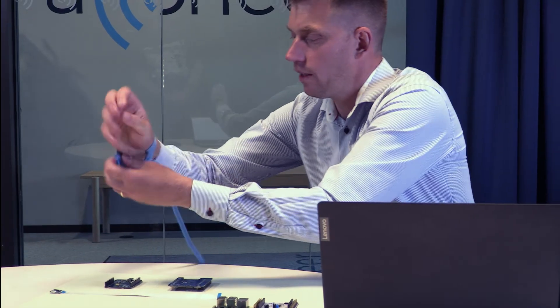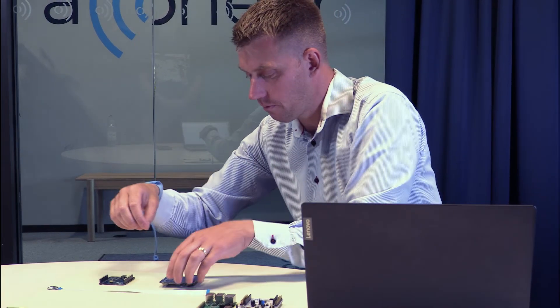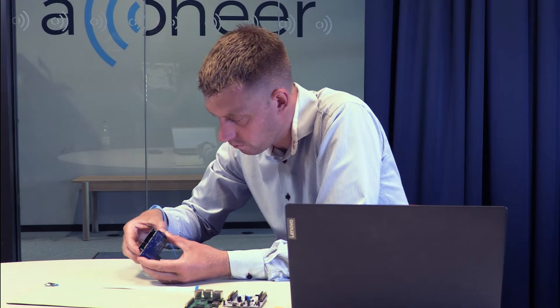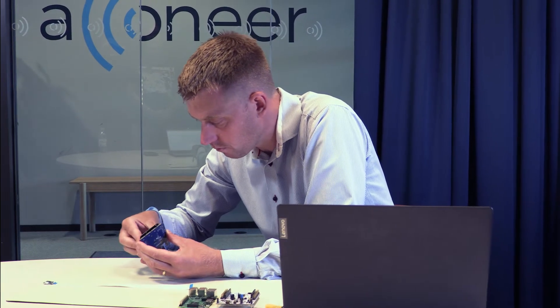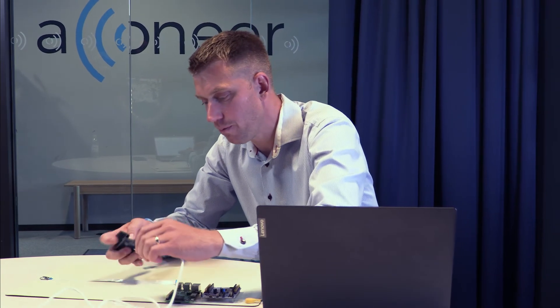Now it's time to flash the XE120 with the Exploration Server. Let's start by connecting XE121 with the XE120. Then we connect the USB-C cable — please only use a charge-only cable — and then plug it into the computer.